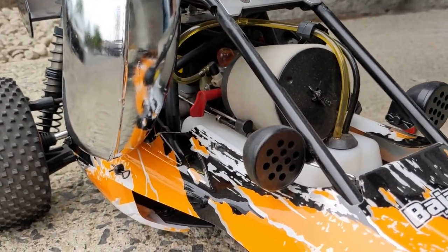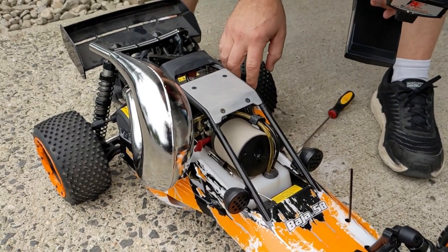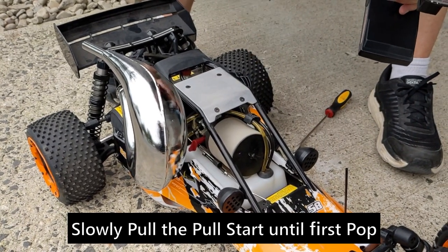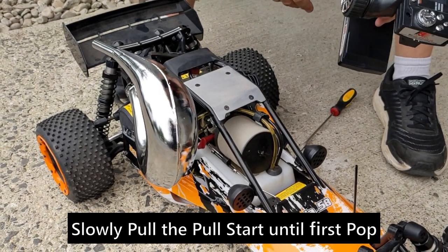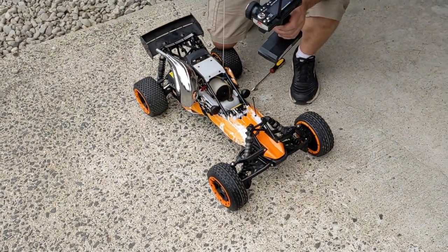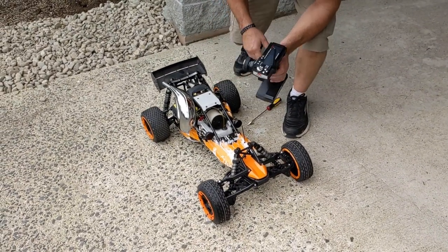This is a 36cc Rovan engine. These come with an easy pull-start — not like the conventional ones that you have to pull real hard. You're just going to pull slow and steady and you're going to hear it go pop, and it should start just like that. See that nice steady pull? That little pop right there means it's ready to go.